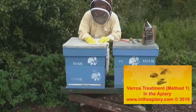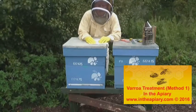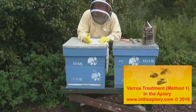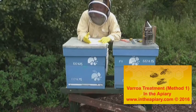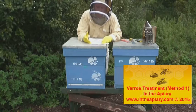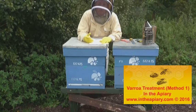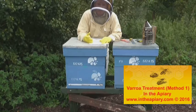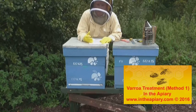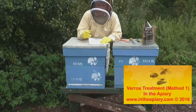Welcome to In the Apiary. Today's topic is all about treatment for varroa. There are numerous methods to treat varroa, both biotechnical and biocidal. I'm going to explain a method based on a chemical approach — not one I'd necessarily recommend above all others, but one that I do use. It's not very intrusive to the bees and it does work. I wouldn't want to use anything stronger in my apiary, but let's get in there and show you the method.